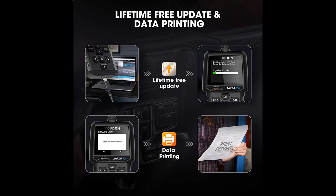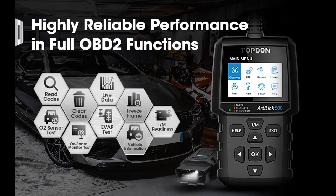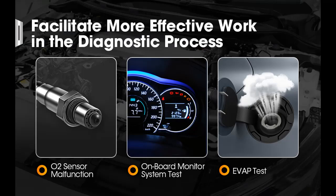What are the advantages of the Topdon AL500 over other OBD2 scanners? What the AL500 can do is not only read and clear codes as normal code readers perform, but also includes advanced O2 sensor test, on-board monitor system test, and EVAP test. From a failing oxygen sensor to an EGR valve problem, you can quickly identify the root cause of the illuminated check engine light.